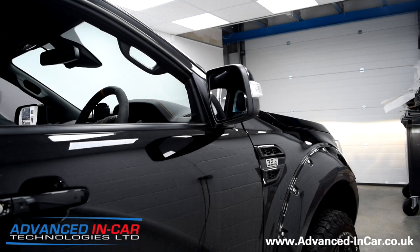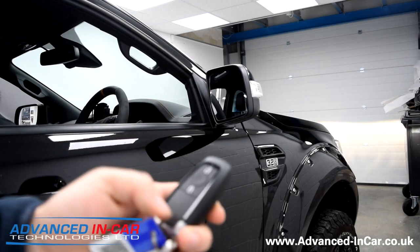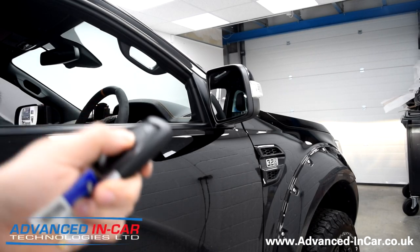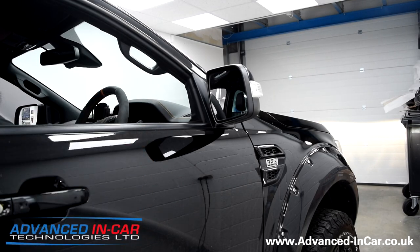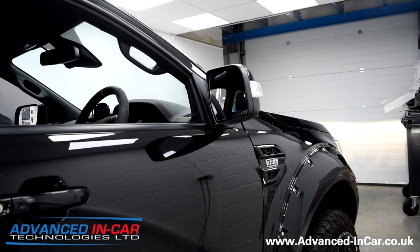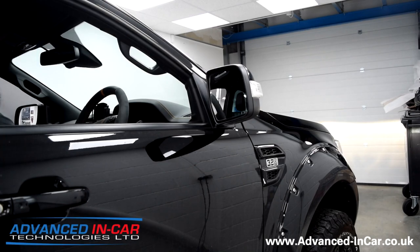Now this is alright, but it'd be better if it worked off the fob. If I push the lock button now, for example, they don't do anything — unlock, don't do anything. So we are fitting an aftermarket module that's going to mean that when we jump to the next part of the video, we'll be able to lock it and then those mirrors will fold in, unlock it and they'll fold out again.